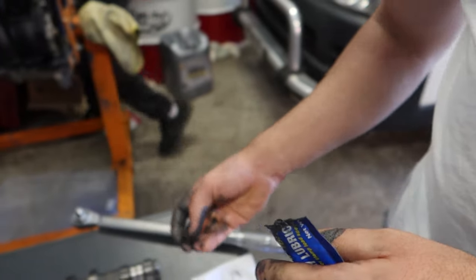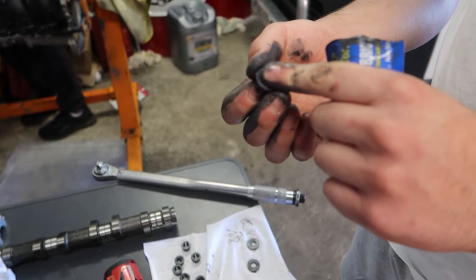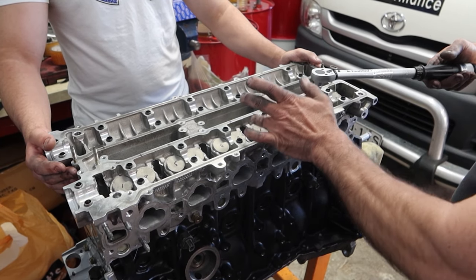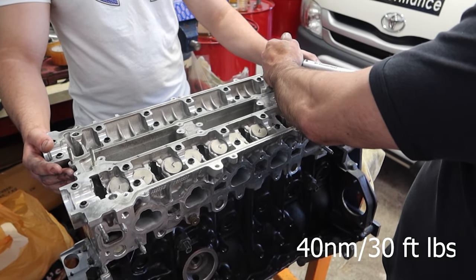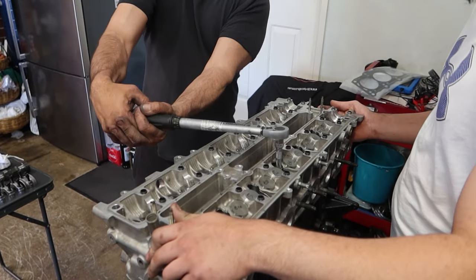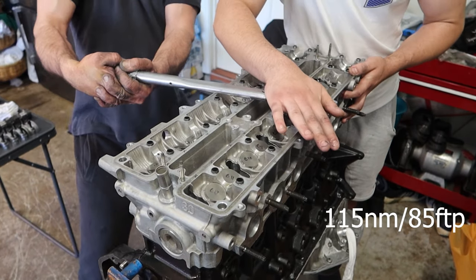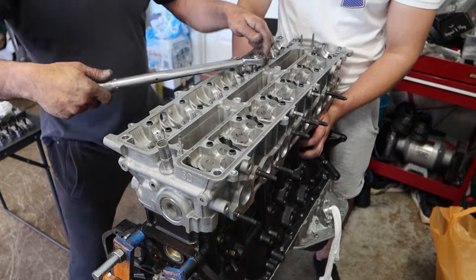Once the washers are in and all finished, we can move onto securing the nuts onto the studs — again with the ARP-supplied grease onto the nuts and threads before installing them. Now we can move to the stage of tightening the head down to the block in three stages: starting by tightening them all down to 40 Nm (around 30 foot pounds), then up to 80 Nm (around 60 foot pounds), and lastly tightening them down to a further 115 Nm (just over 84-85 foot pounds). All tightened starting from the inside and working outwards.